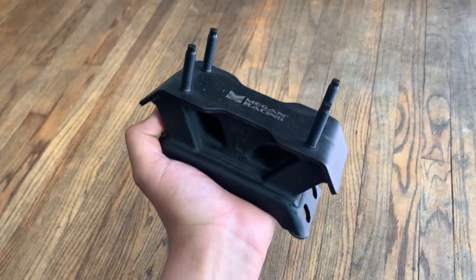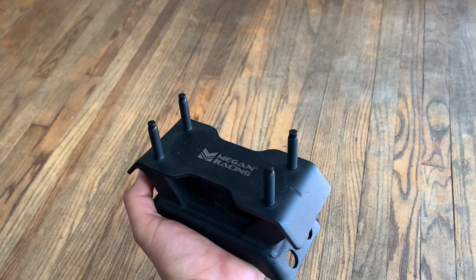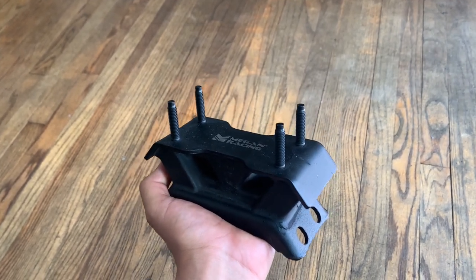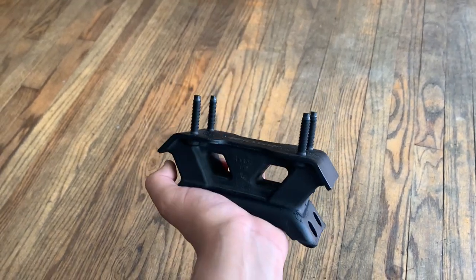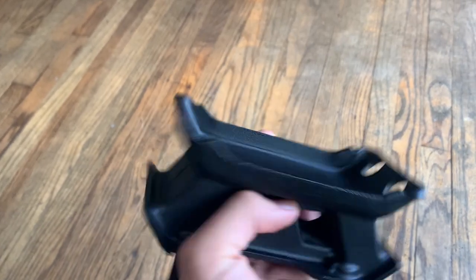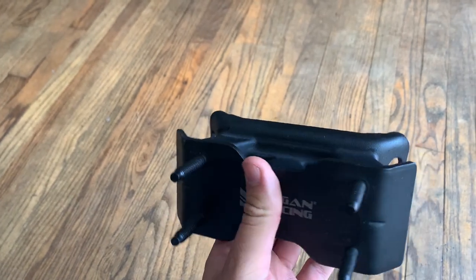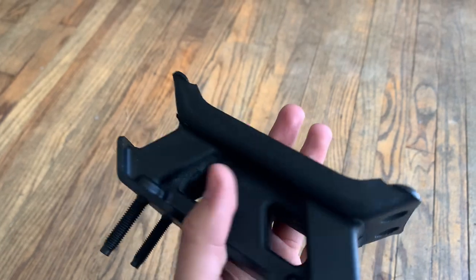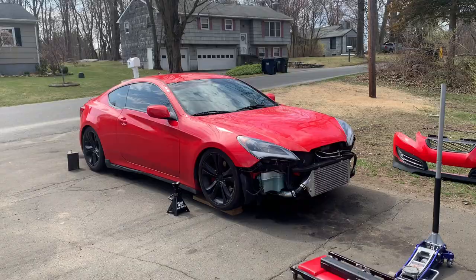This is the Megan Racing Transmount for the BK-1 manual transmission. I'm pretty sure there's different ones if you have an automatic and all that. But yeah, this is for the manual transmission. You connect it from the four top bolt holes and then you get the transmount brace, and that installs right on here.